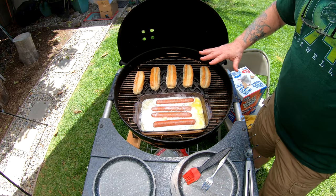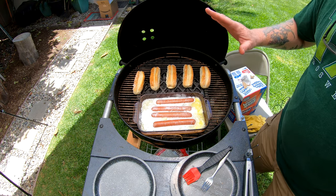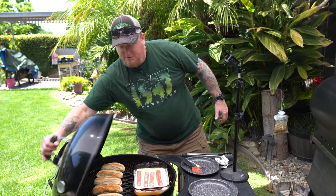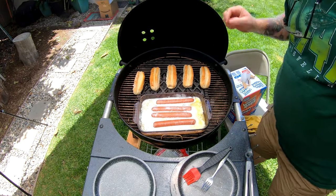The coals here are just a single layer of hot coals. You don't want it too hot or too intense because you don't want to burn them — you just want to give them a nice gentle cooking.